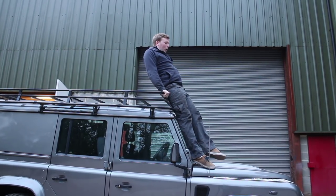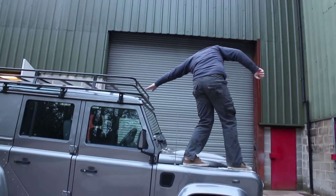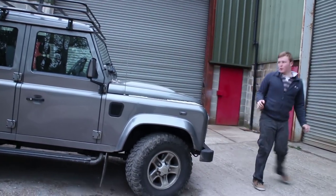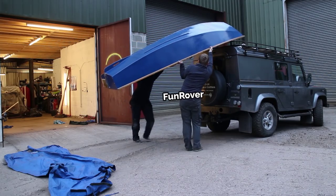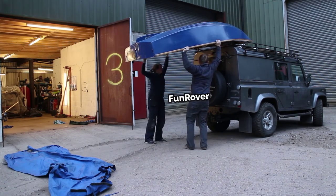Without the ladder, as you can see, it's a bit more difficult to clamber up, and getting down is usually safer if you don't have a ladder at the front. There are numerous fixings available for bikes, jerry cans, rooftop tents and awnings, but we'll show you how to secure an unusual load here.